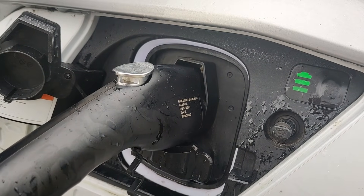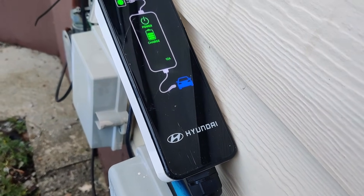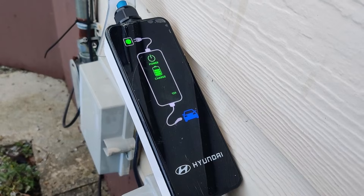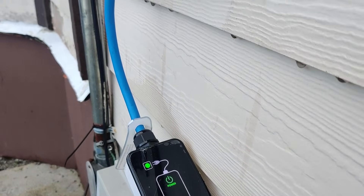The best part is almost all EVs come with a level 1 charger from the manufacturer, which means as soon as you get your vehicle, you can charge at home and you're good to go. For my Kona Electric, I am provided with a Hyundai-branded level 1 charger.